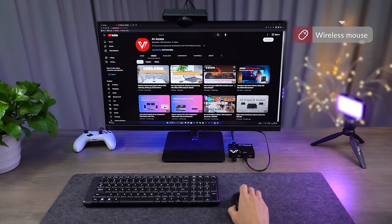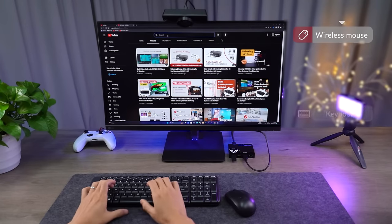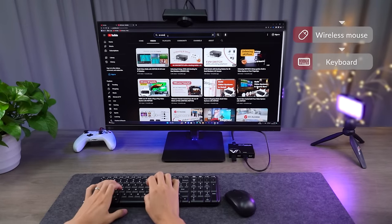If you're worried about wireless connection, this wireless mouse receiver is working flawlessly. Keyboard — so smooth typing.